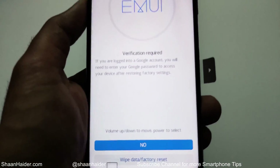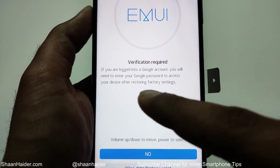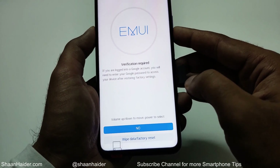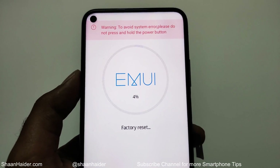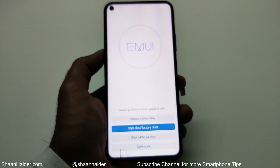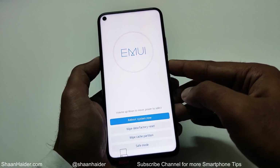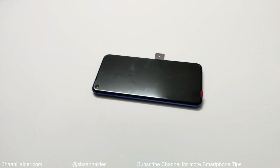The next screen will remind you that after this factory reset process you will need to log into your Google account using your Google password. Use the volume down key to go to 'wipe data factory reset' at the bottom and press the power key one more time. The factory resetting process starts and once the reset is successful, use the volume up key to go to 'reboot system now' — the device will reboot.